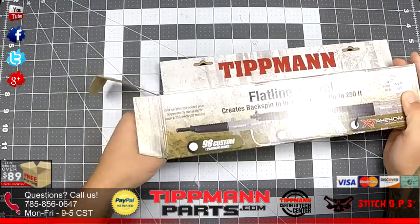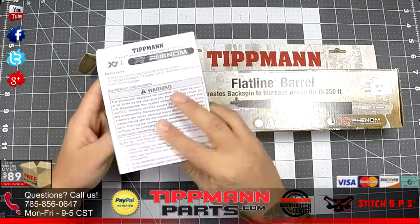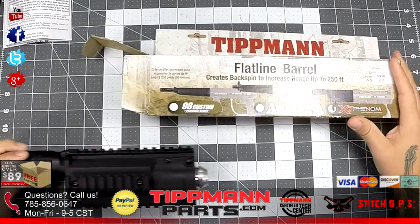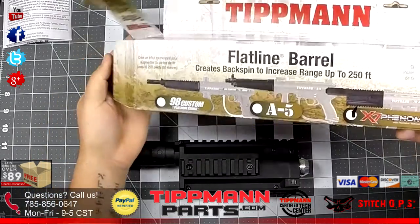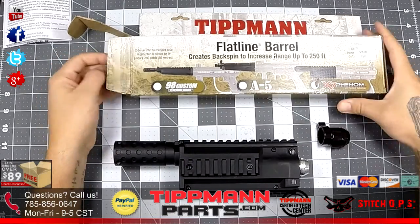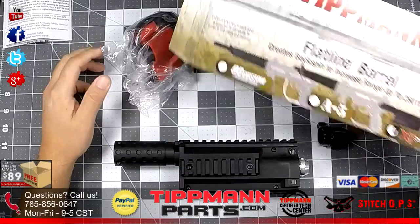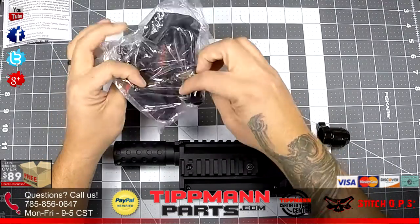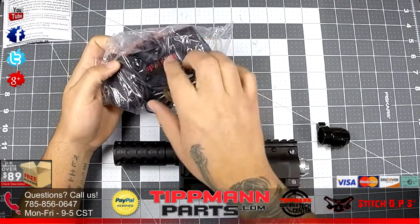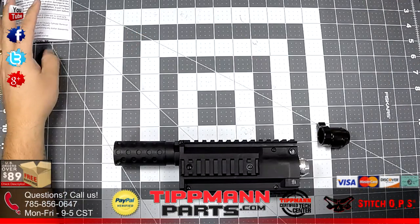Let's open it up. We have a warning and installation manual, the Flatline Barrel itself, an extra fitting — I'll explain that in a minute — and if you dig your hand in there you get a little baggie with a barrel sleeve, barrel cover, and a squeegee. Pretty cool.